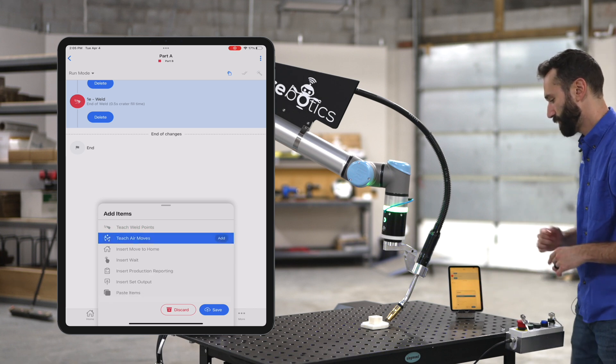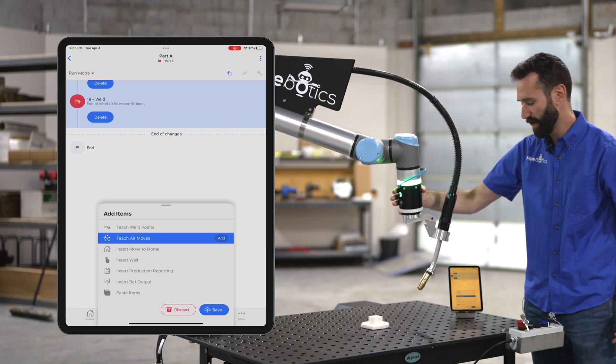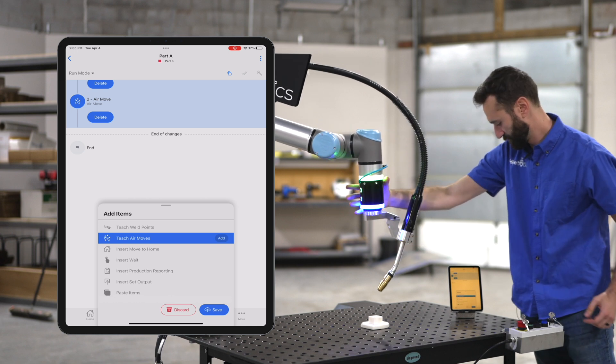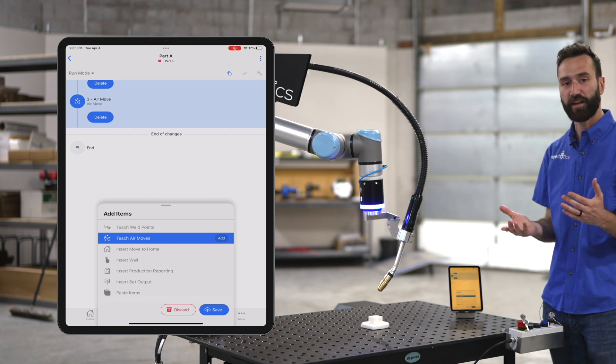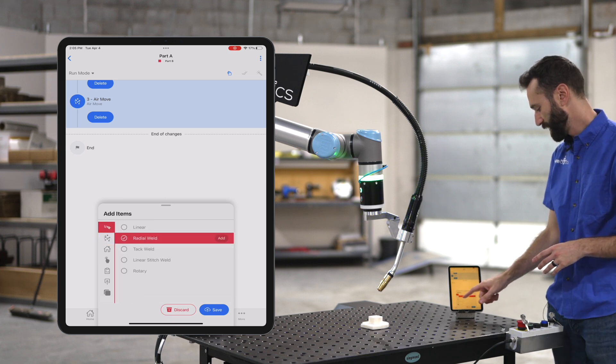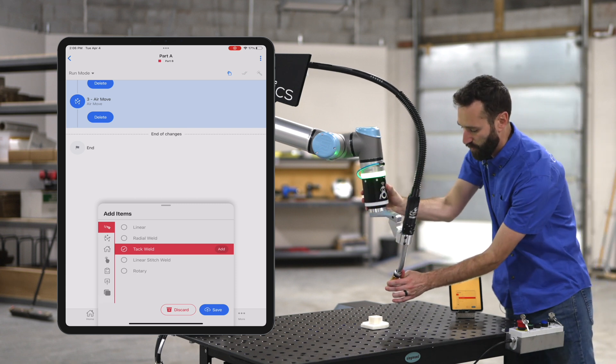Let's add an air move. I'm going to select air move, bring the robot up out of the way, and then bring it over the part. Now let's add a couple of tack welds — I'll go back to teach weld points, highlight tack weld, and do one on each corner.